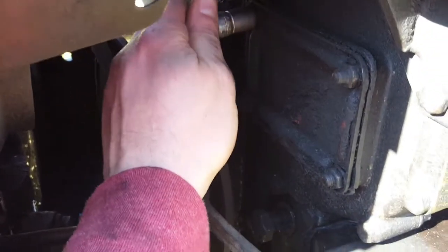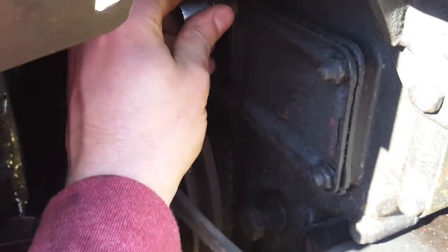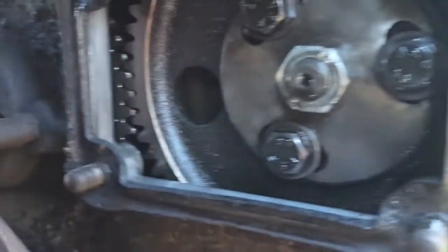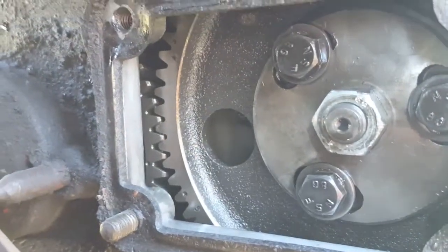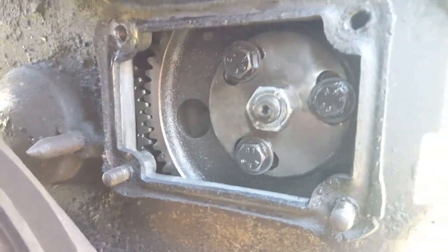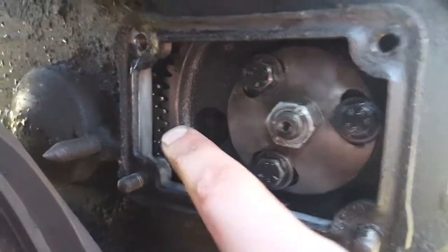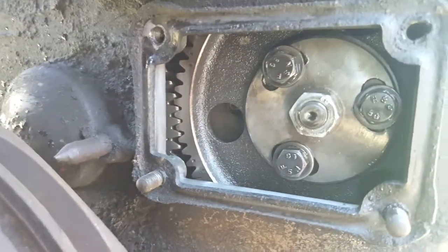Some of these were already loose — that can't be good. Alright, I got the plate off. I can see the gear meshing with the main flywheel gear, the main engine gear.